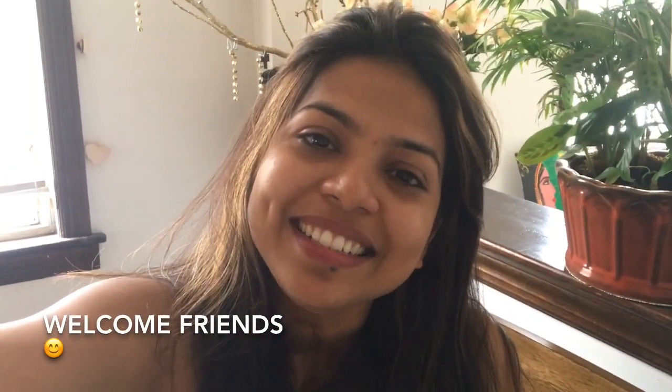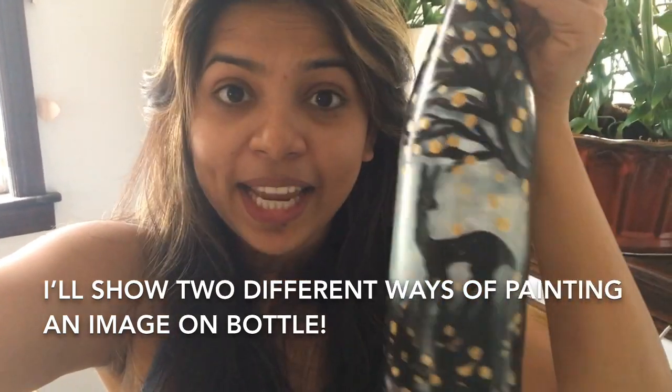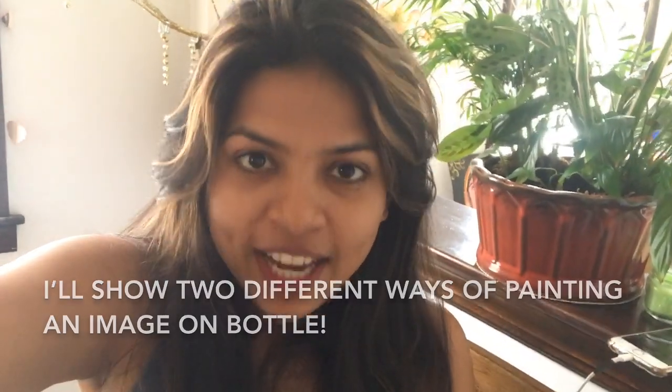Hi guys, welcome back to my channel. My name is Pooja and today I'm going to be showing you bottle painting that I did in two bottles. You just need some bottle acrylic paint and glue for this project, and you don't need to be pro in painting for doing this. I enjoy doing this project and I hope you guys enjoy too. Thank you so much for stopping by. Stay tuned.